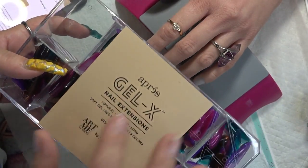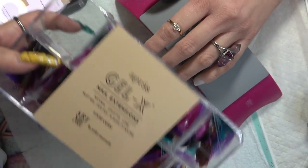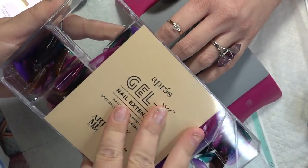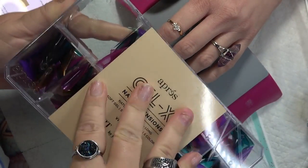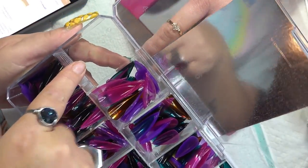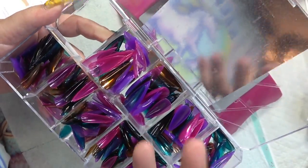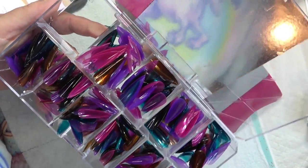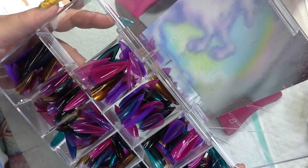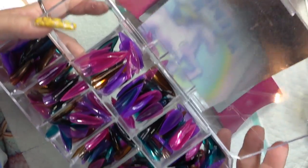The only thing they do not come with is the 00 size — I do not know why. There are 10 sizes, 0 to 9. Here is the 00 spot, and unfortunately it is empty, because I know there are ladies with larger thumbnails that need bigger sizes. Maybe that would be a suggestion for the Aprey company.